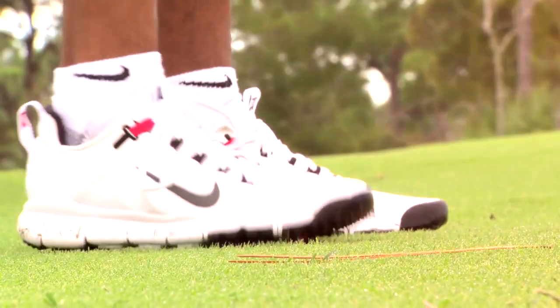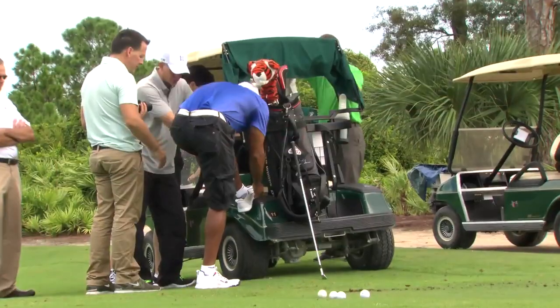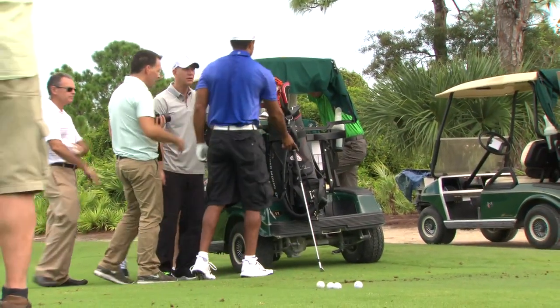I train in my Frees all the time. I wear them everywhere I go. So I wanted to have that same feeling on the golf course. I ended up making a phone call to the head boss himself and said, is there any way that I can use some of the Free technology in our sport? Here we are.